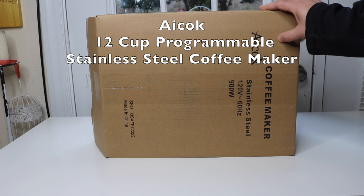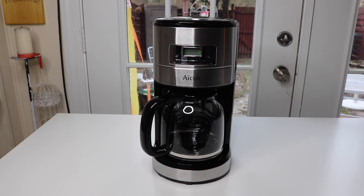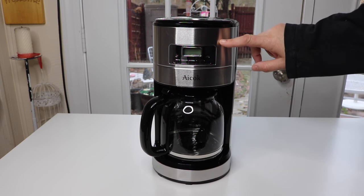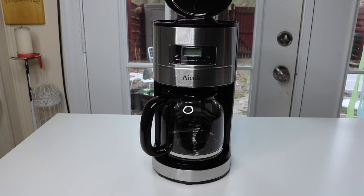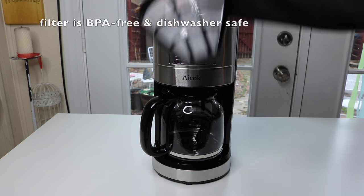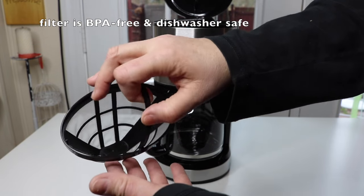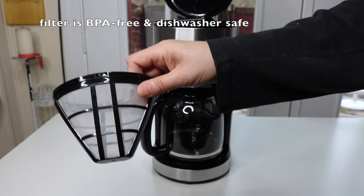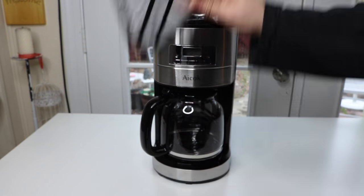Let's go ahead and take a look at it right now. Here it is out of the box and it's got stainless steel and black plastic. Here is the filter. It is a reusable mesh filter and it's also dishwasher safe. So that's a nice thing to have.